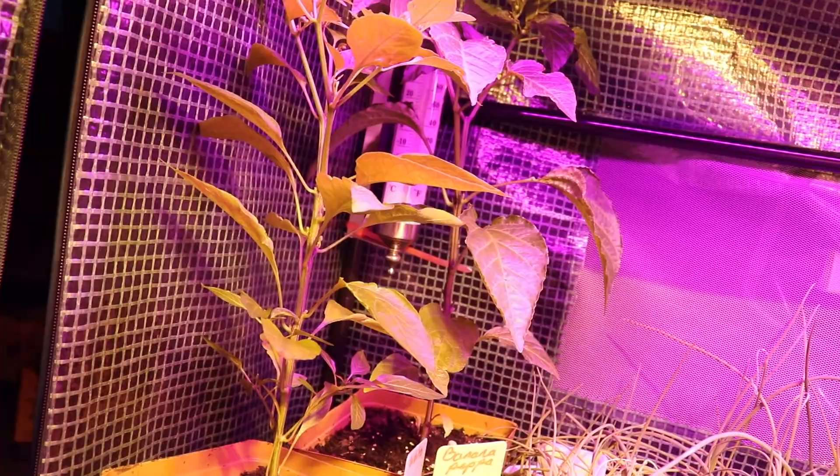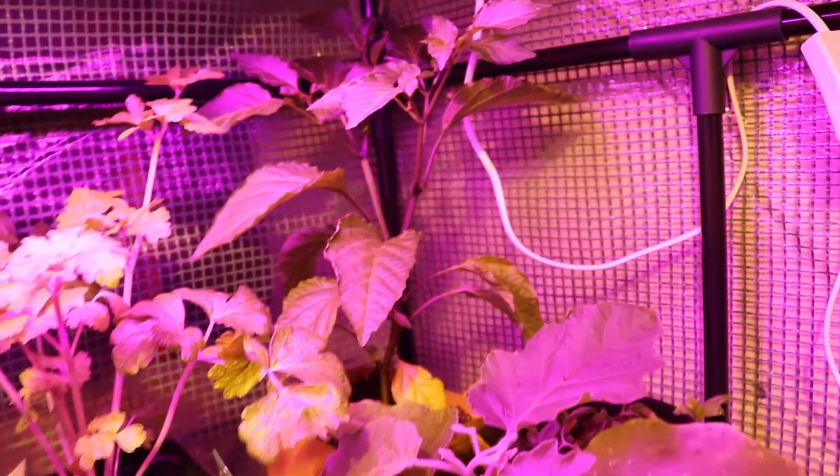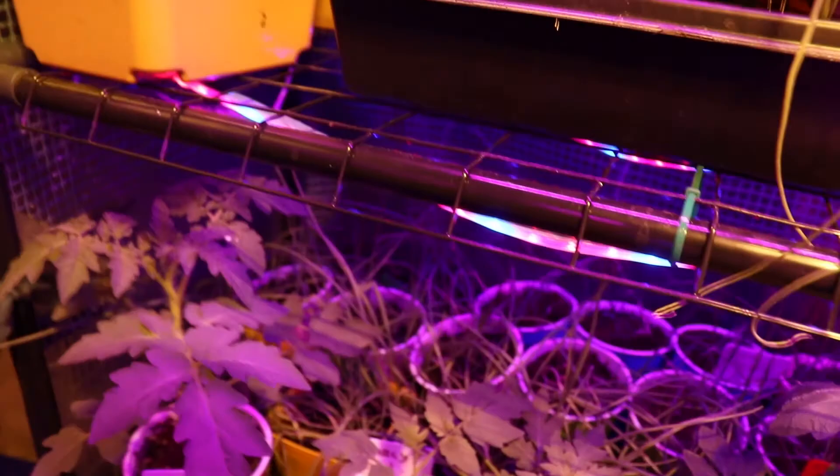They've still got another month in here and they're already well past the time for hardening off and putting them outside. So starting them over, I'm glad that they grew so happy and so quickly. I will probably let a cup flower just to see if they can grow fruit in here or not. And I'm honestly getting sick of trying to keep up and picking off all the flowers.